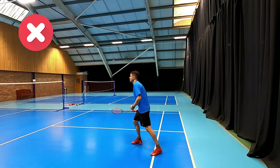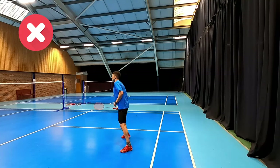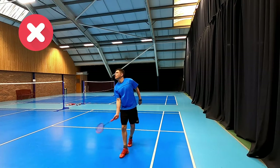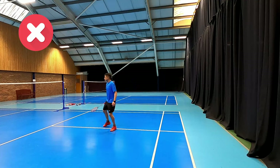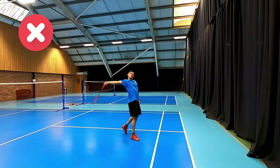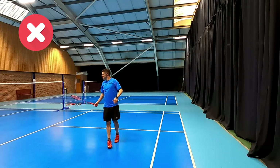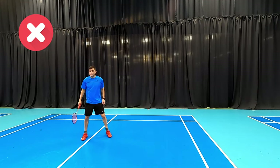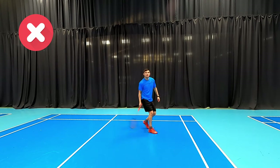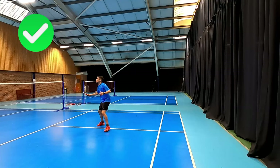With the backhand, the common mistake is that Daryl is not turning his body — he's trying to keep facing the net, he's got a very stiff technique, and he's just using the shoulder with a very forehandy grip. You can see how it looks stiff and he's having to put a lot of effort in to get very little power.